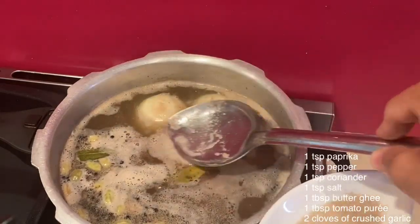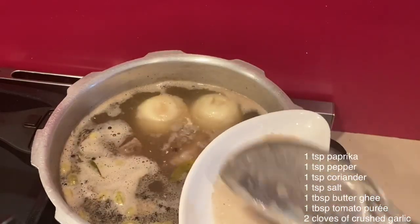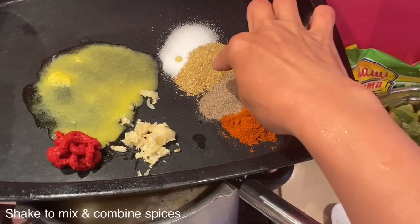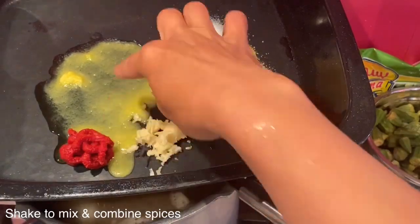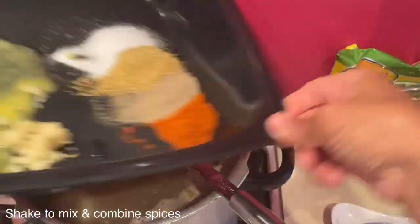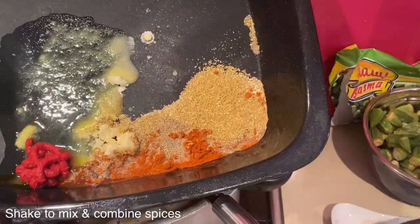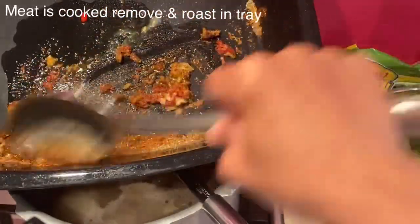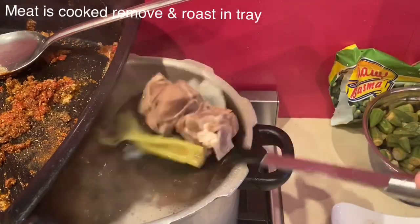While the meat is cooking, I have prepared in a roasting pan one teaspoon of paprika, one teaspoon of pepper, one teaspoon of coriander, one teaspoon of salt, two crushed garlics, one tablespoon of tomato puree, and one tablespoon of butter ghee. Put all the spices together with the tomato puree and butter and set it aside until the meat is cooked.